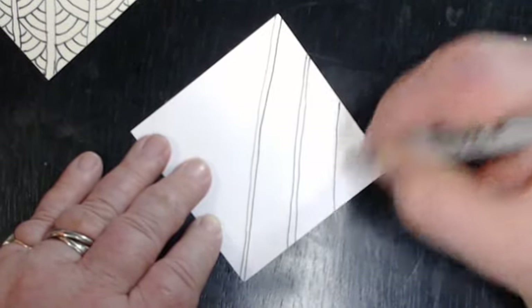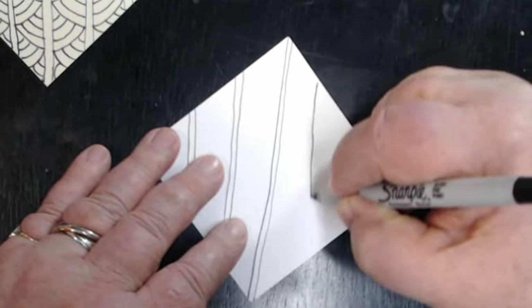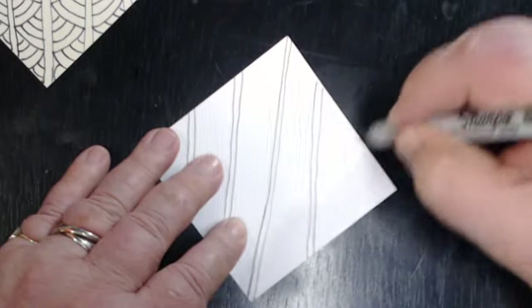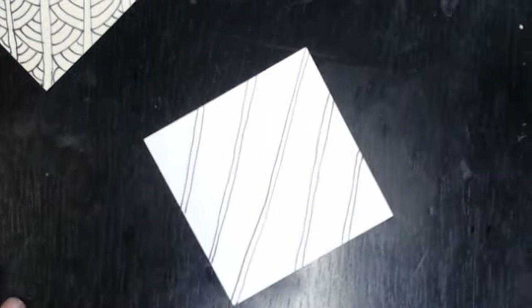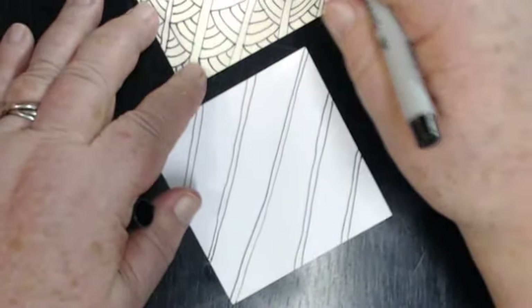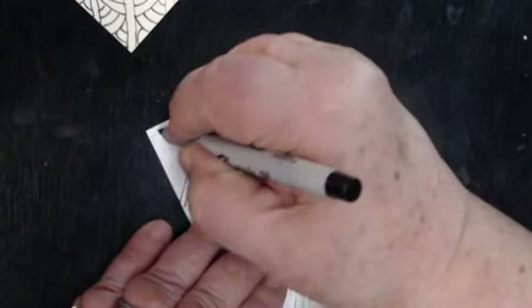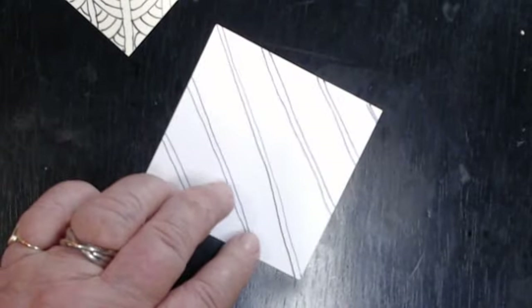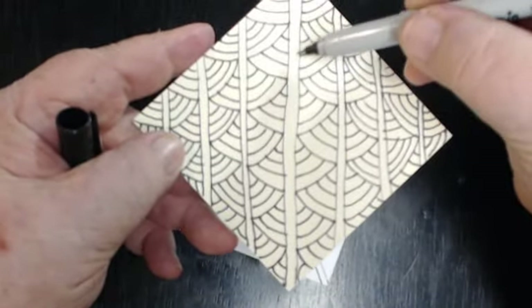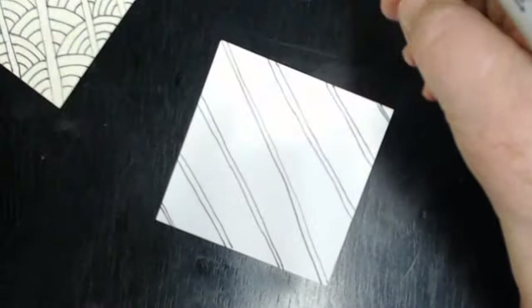Even still, I think it would be fun to do just a whole big eight and a half by eleven sheet of paper with this if you just need some down time and some think time. Now I'm calling this my 'cluster of rainbows' because these look like little rainbows in here — see how they look like little rainbows all through there? That's what I think anyway.